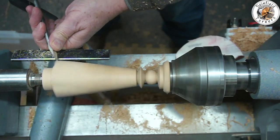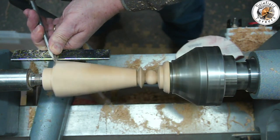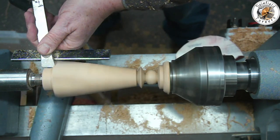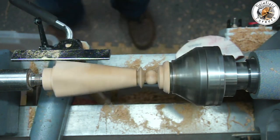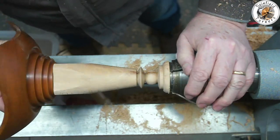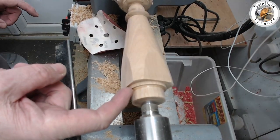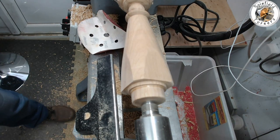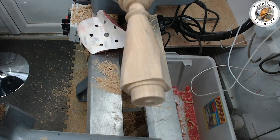I just want to check and finesse the bottom because I want a really sharp edge to the base, so going in with a skew making sure I'm rubbing the bevel, and then a little bit of a peeling cut just to get that edge down to match up with the recess in the base. Better check it - nope, it doesn't quite fit right, so a little bit more finessing is needed. I've spun the base a few times on the spigot and you can just see where it's polished it a little, which shows me there's a tight spot just at the point that the spigot goes into the box. A little bit of finessing with a skew and then a little bit of sanding and we're good to go.